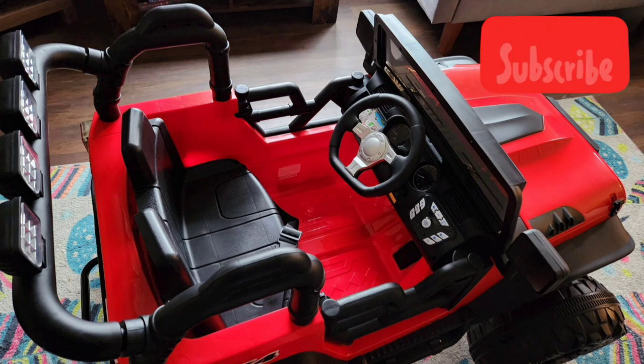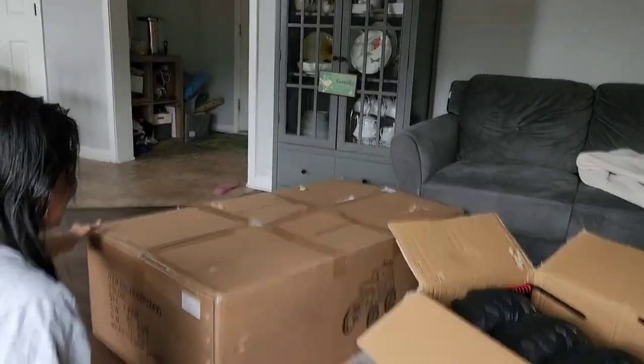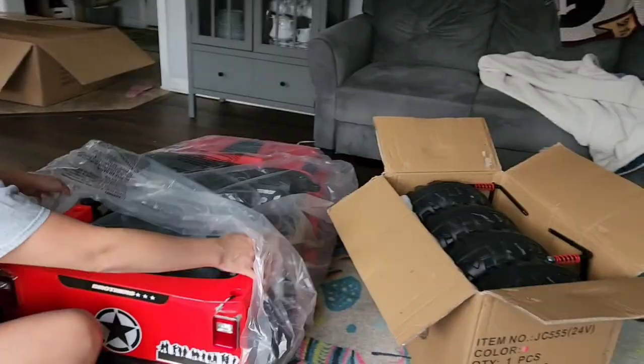Hi everyone, I got my latest Amazon review product. The brand is HiKiddo — I hope I pronounced that correctly — and it is a 24-volt battery-powered toy truck that looks like a Jeep.